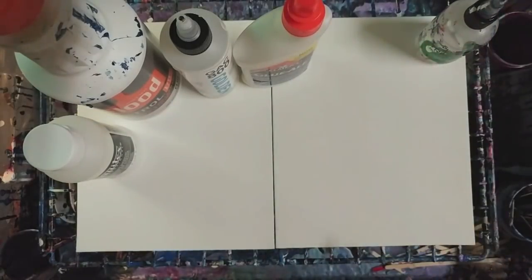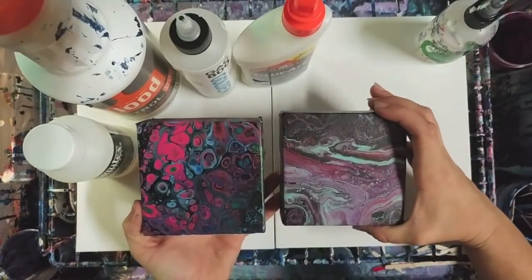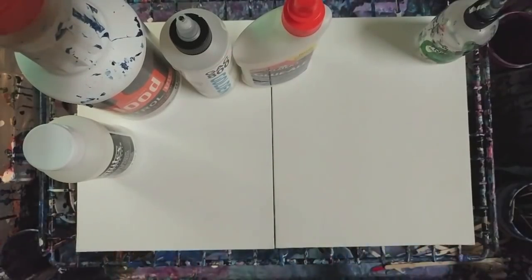What is acrylic pouring? It's just fluid painting. You're using the fluidity of paint to create really cool abstract designs. You can even do a more controlled pour. Usually you would do it on canvas, but you can do it on anything — wood, really anything.